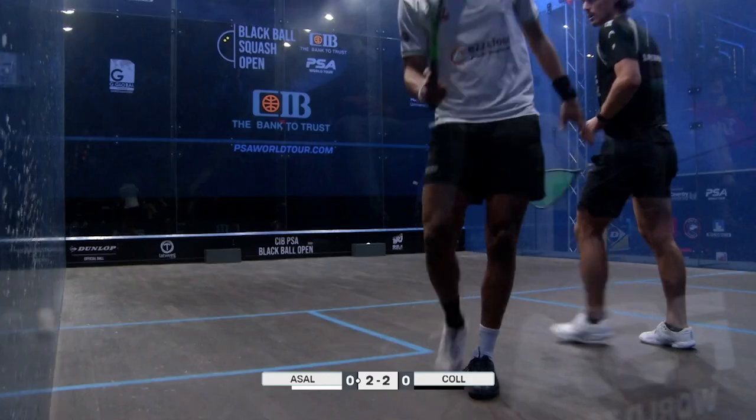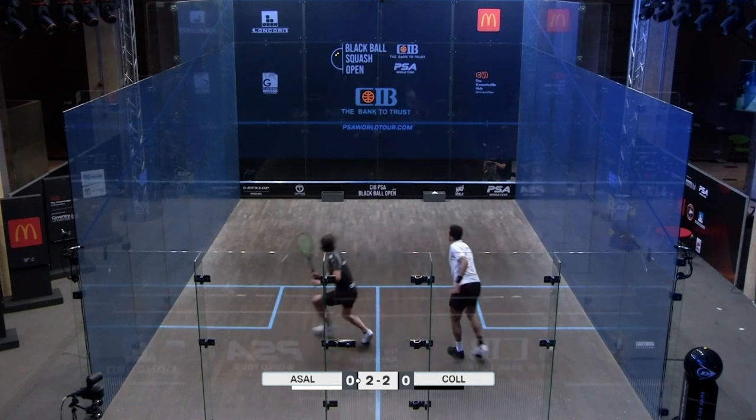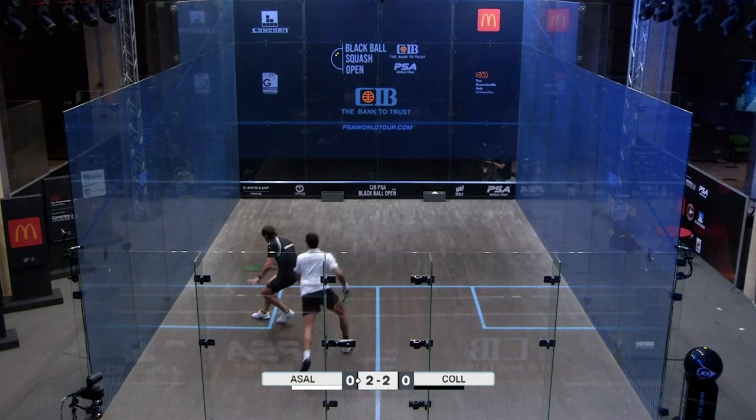This rally really highlights Paul Cole's strengths. It's quite a long rally. We're going to take a look in particular at his movement and especially the way he's able to really bend his knees. Look how low he gets. Watch this rally a few times — it's this athletic strength he has.